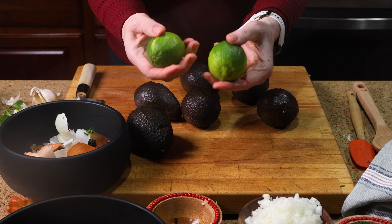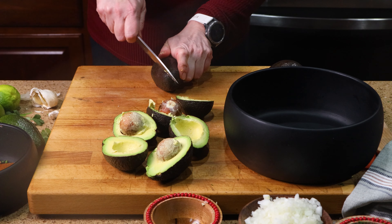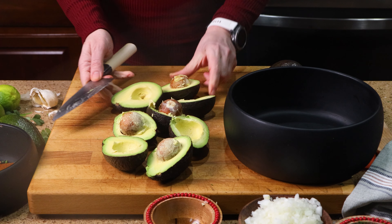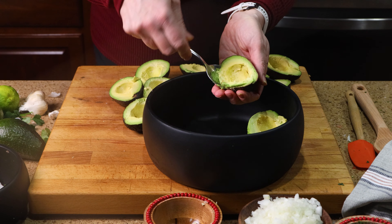You're also going to want to pick limes that have some squeeze to them — they offer more juice. So now we're going to open our avocados. We're going to cut them vertically in half, then remove the pit, and then take out the flesh and put it into our bowl.